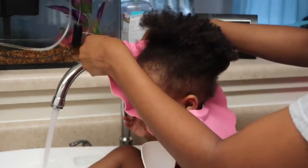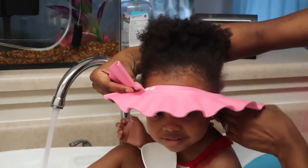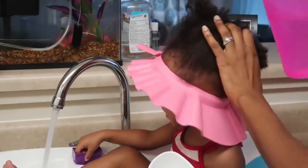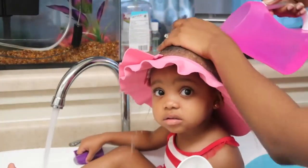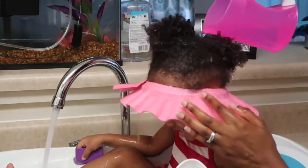And then I just snap the button. You would snap it depending on the size of your baby's head. And you just proceed as normal with your baby's wash routine. As you can see, I'm pouring the water on her hair and not one bit of it is touching her face or going in her ears.